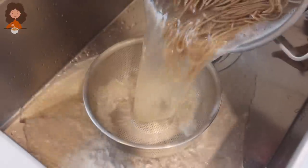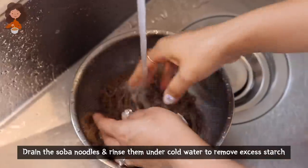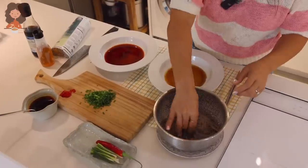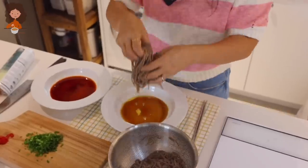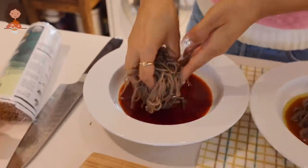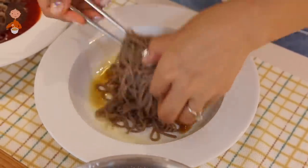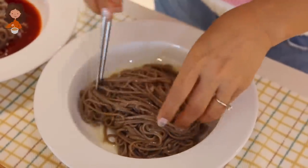Okay, rinse the noodles under cold water. Now put these washed and drained cold noodles into the sauce mixture we made earlier. Just give it a quick mix — let me do it with my hand so the noodles get evenly coated with the sauce. Oh, it smells so good already!